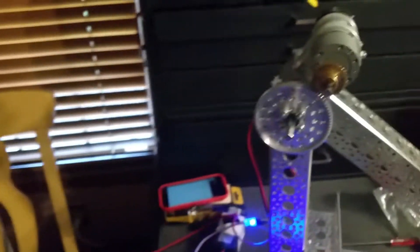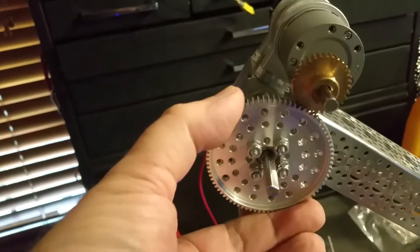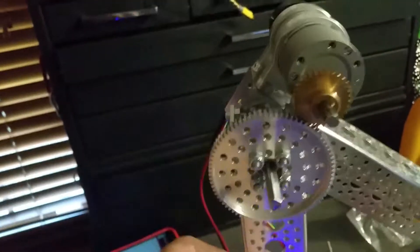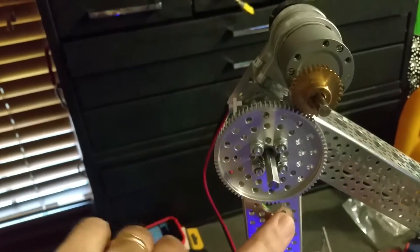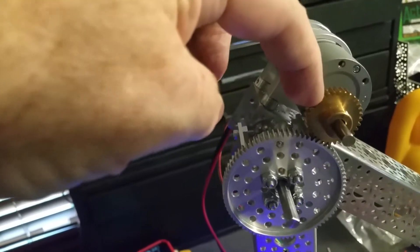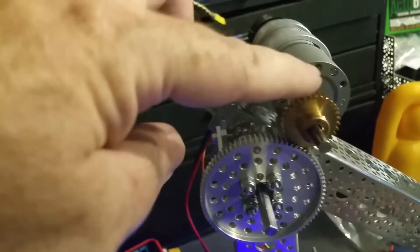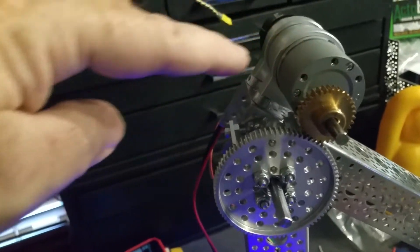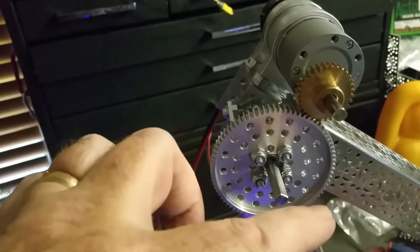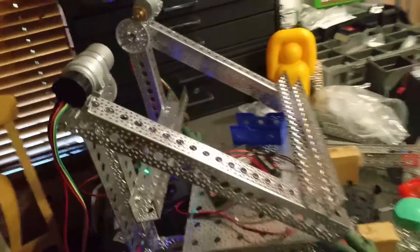Now, a little different from what it was before, this 80-tooth gear is actually permanently affixed to the channel, and these Andymark 60-to-1 motors with this 24-tooth — or 32-tooth — gear are actually driving around the outside of this gear. We appear to have plenty of torque now, and then we just tied the two arms together so we can do a little demonstration.